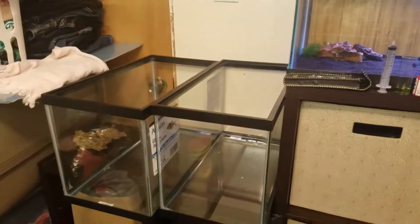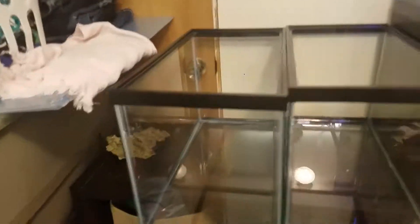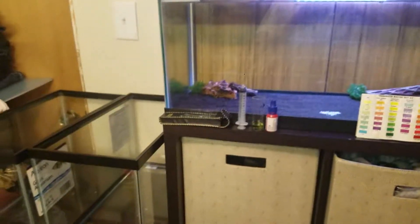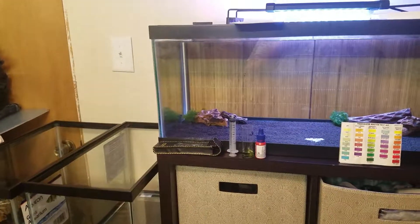As an update, I picked up two more 10-gallon tanks at the dollar-a-gallon sale at Petco. I still have a couple of sandstones and a bunch of substrate left. Hopefully next time I check in I should have a couple more tanks set up — it all comes down to getting the lights in first.